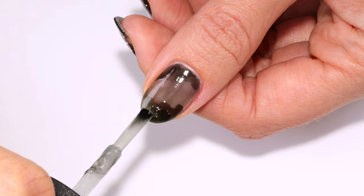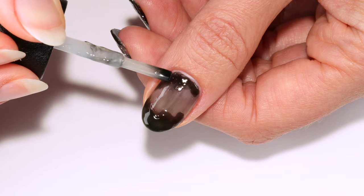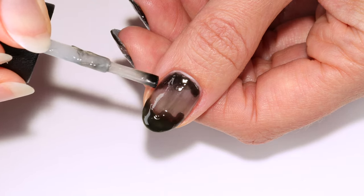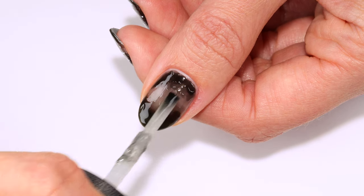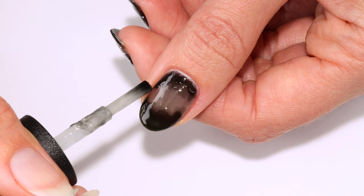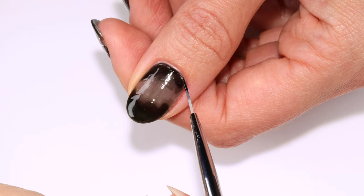Once that's dry I'm going in with another layer — make sure to not totally cover the previous layer, as this will give it some depth. I felt like something was missing so I added some of the sheer black outside the previous layers as well. If needed, you can add polish around the cuticle to clean it up a bit.